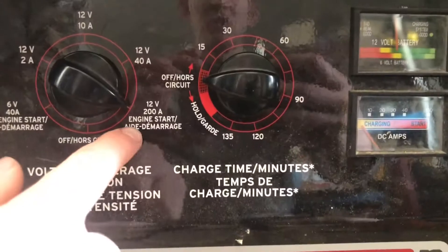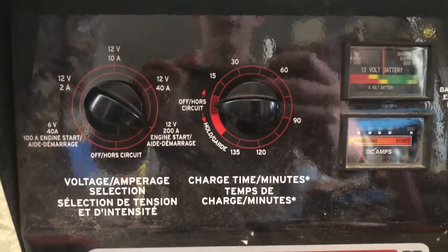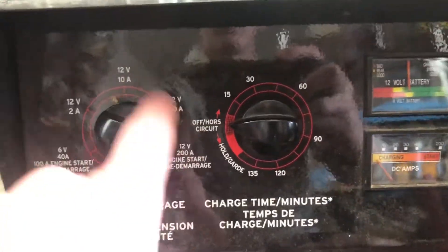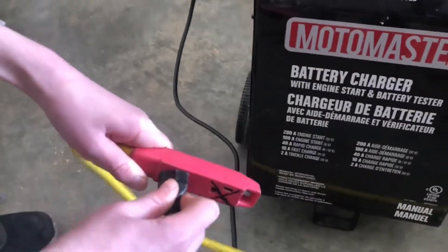Now we're going to set it to engine start — 12 volt, 200 amp — so that'll give it a nice crank. If you're just setting it to battery charge, you can just put it to one of these lower settings. Now we're going to plug it in; make sure to do that as the last step.